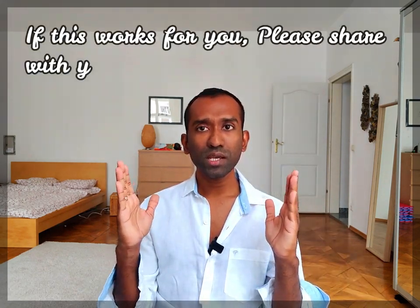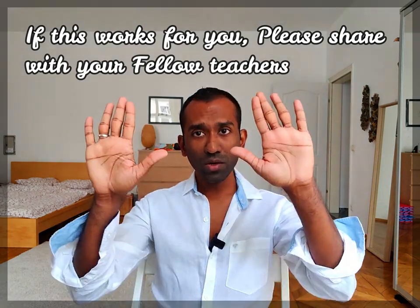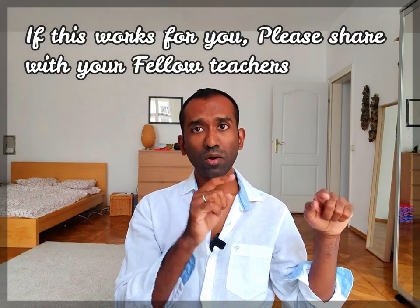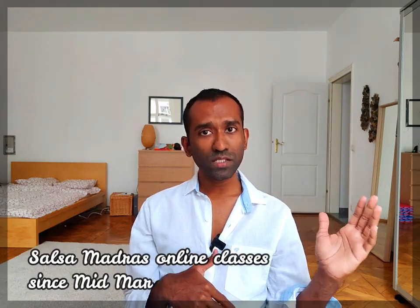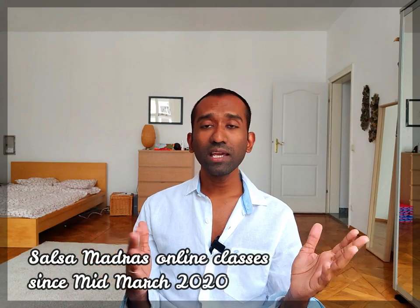I'm using an external mic, an external speaker, and I also use an external webcam. So my video, audio input, and audio output are all on external devices connected to my laptop. I use my laptop as the device and connect through the classes, and it's been working quite effectively for the last few weeks. We've been doing classes for about four months, almost every day, trying different settings, and this seems to be the most effective option to address the syncing issue with audio and video.